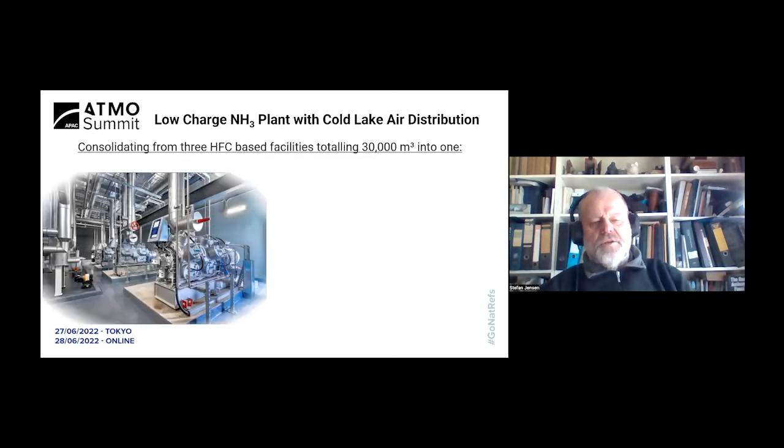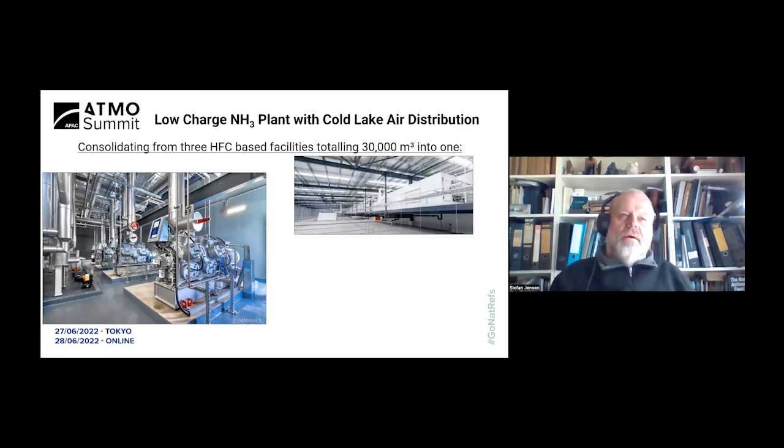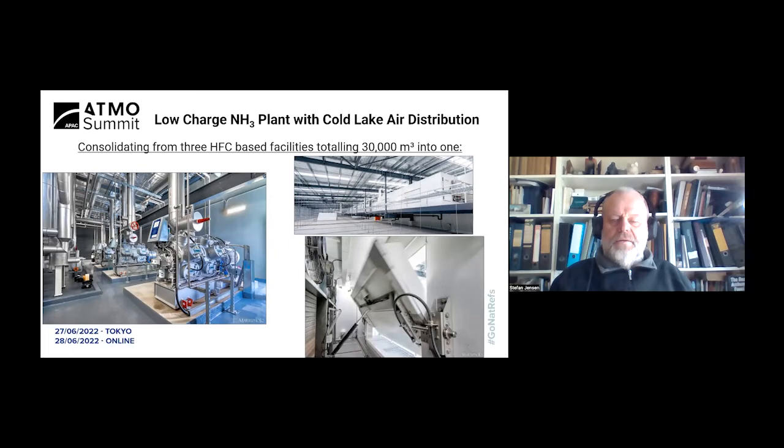This particular customer came from three facilities totaling a volume of 30,000 cubic meters and consolidated all three into one new facility that was double that capacity. You can see a picture of the engine room and in the top right corner the insulated air coolers mounted on top of the anteroom in the ceiling cavity. In the bottom right corner you see the defrost flaps moving — the flap is about to open, will rest against a shelf in the fully open position, and then ambient air is drawn in through the opening, pushed through the coil, and pushed back out again to affect the defrost.